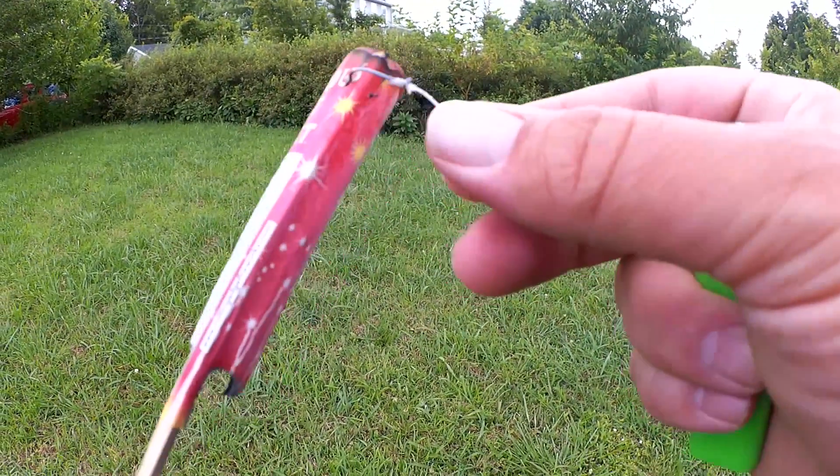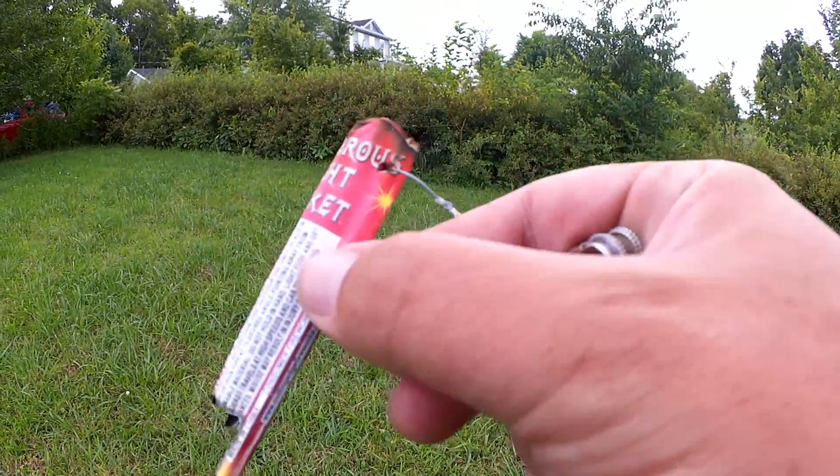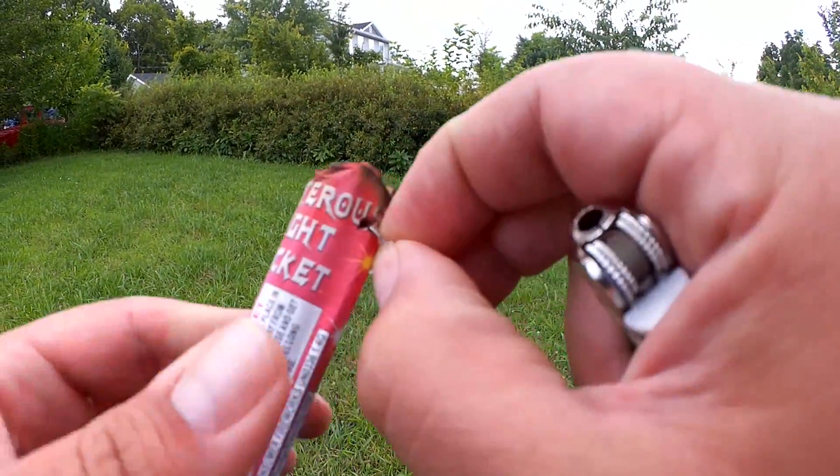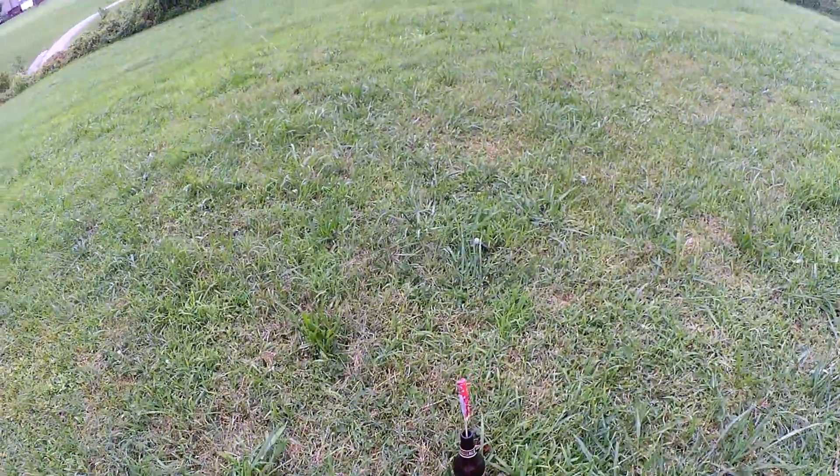Alright, so there's my hook. There's my line. Yeah, it melted. Let's try a little bit further down, maybe in the middle. Alright, hook down right here in the middle. That looks good. Let's try this again.